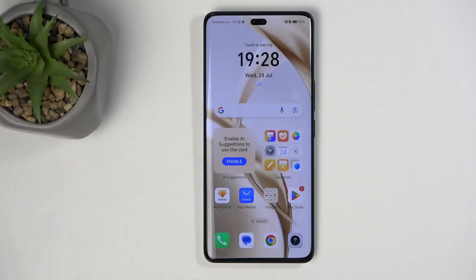Welcome. This is an Honor 200 Pro, and today I'll show you how you can hard reset this device through settings.